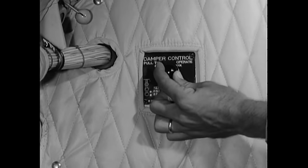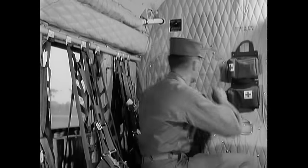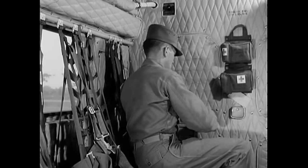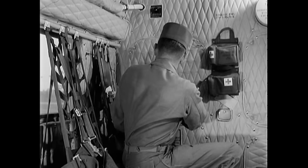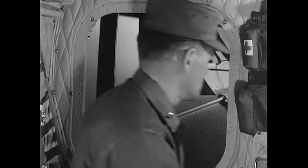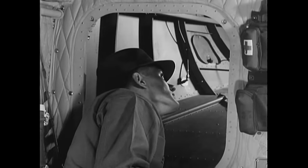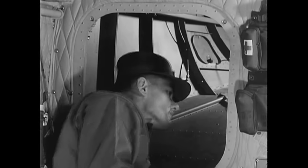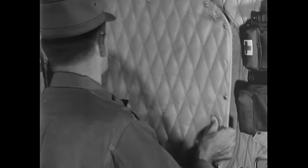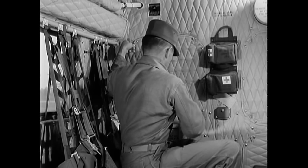Then see that the heater damper control is in its proper position. Next, check the baggage compartment. To remove the door and to prevent damage, carefully release all four fasteners. Visually check the inside of the compartment — make sure there are no loose articles that may cause damage and see that it has not been excessively loaded. When you replace the door, make certain that all fasteners are secure.